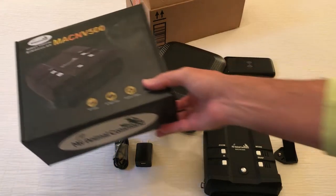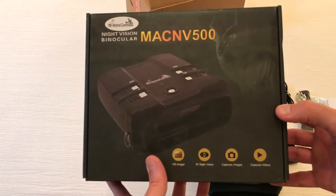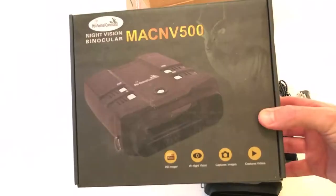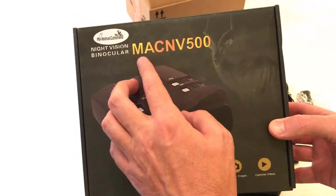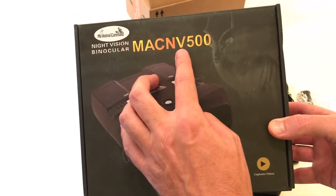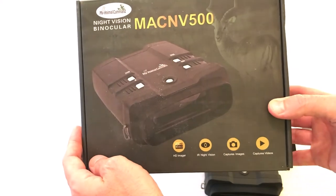Hey everybody, today I'm going to be doing a quick unboxing video of my latest Amazon purchase. This is the Night Vision binoculars from the company My Animal Command — MAC NV. MAC stands for My Animal Command, NV for night vision, and 500 is the model number.